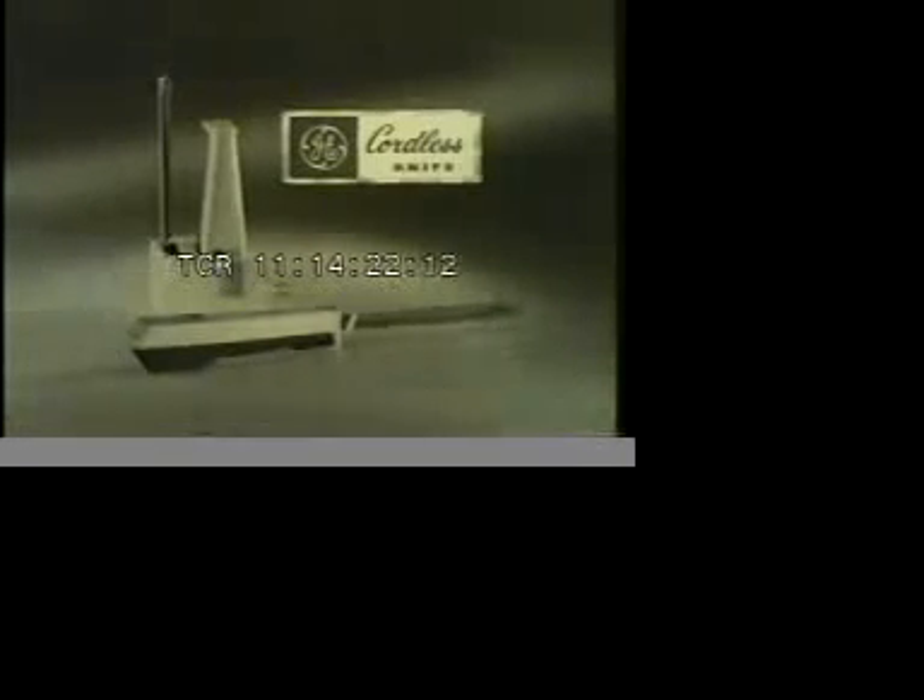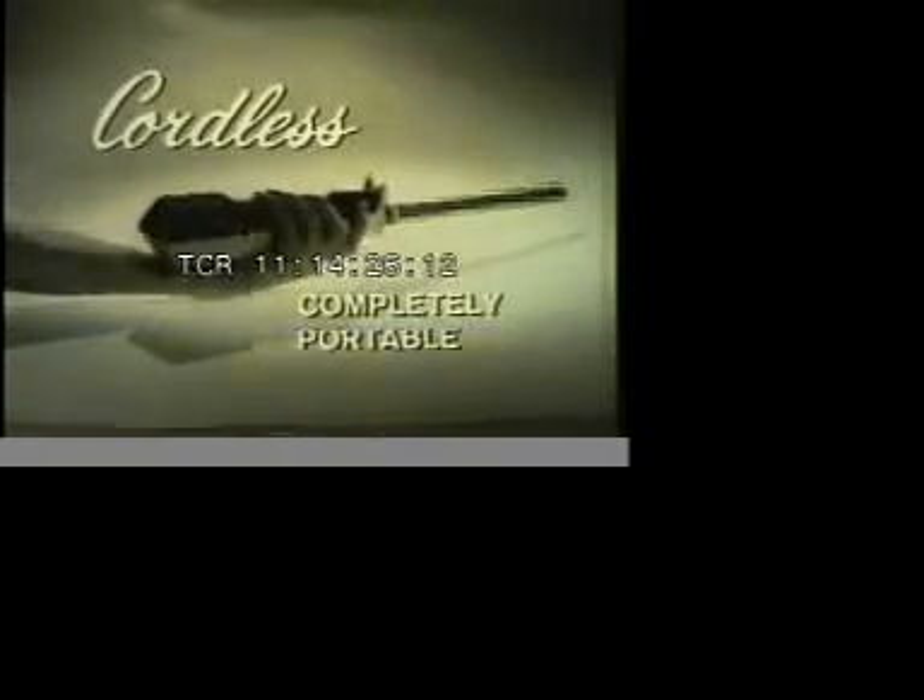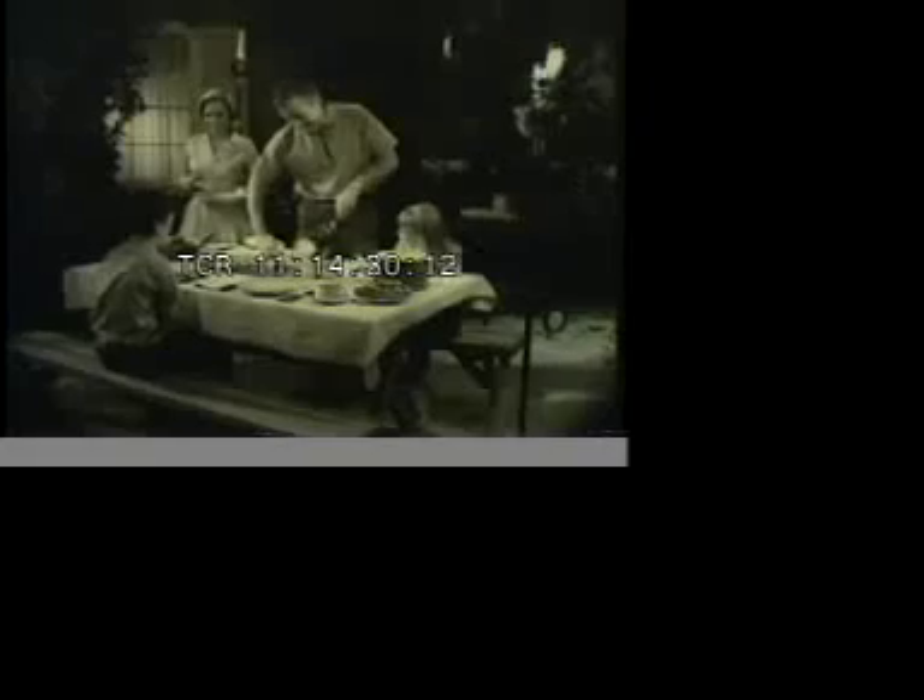Here's another first from General Electric. A rechargeable cordless electric knife. Completely portable. You can slice electrically where you choose — outdoors, indoors, anywhere at all.